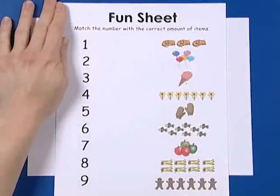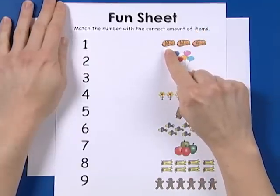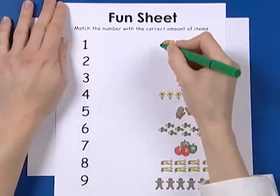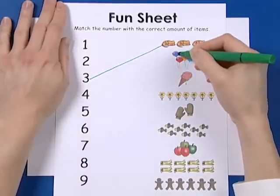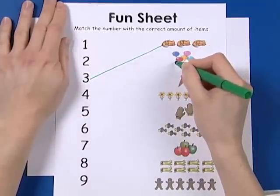Well, here are all the items, so let's count them. Oh, look at the little kitties — one, two, three. There's the number three. Cool. And look at these balloons — one, two, three, four, five. Five balloons.